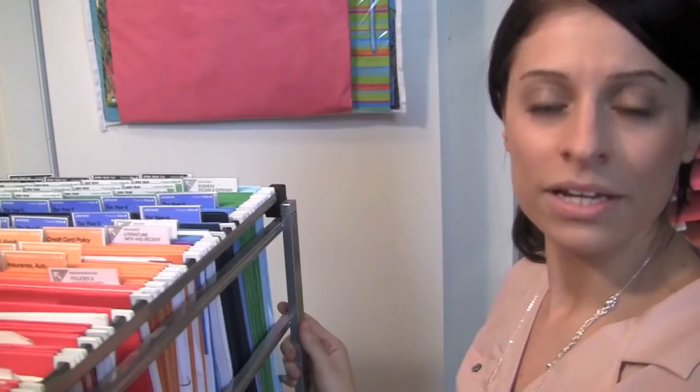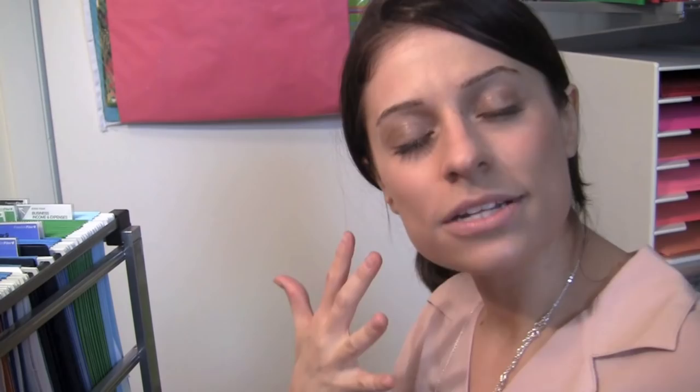The orange category is any kind of document that is continuously updated or temporary. That could mean like your medical insurance policy — every year your health insurance sends you a policy book and most of us don't even read it but we keep it. When they send you the new one, you take the old one, recycle or shred it, and put the new one in the orange folder. So orange is stuff that comes in, comes out, comes in, comes out, gets updated.